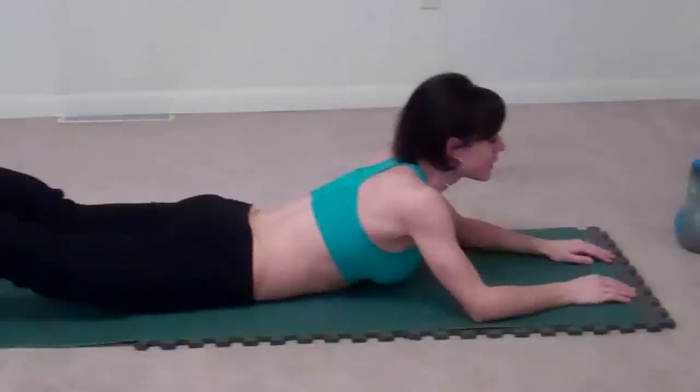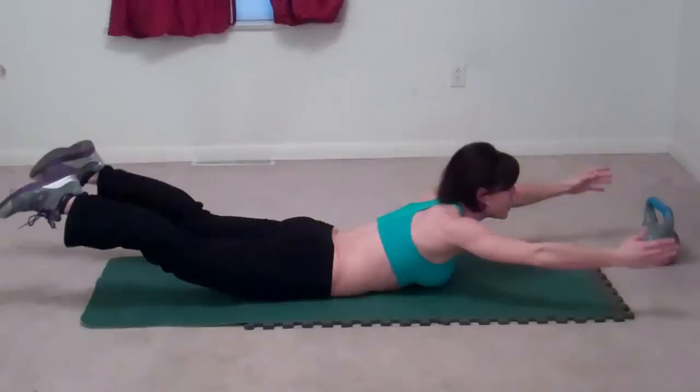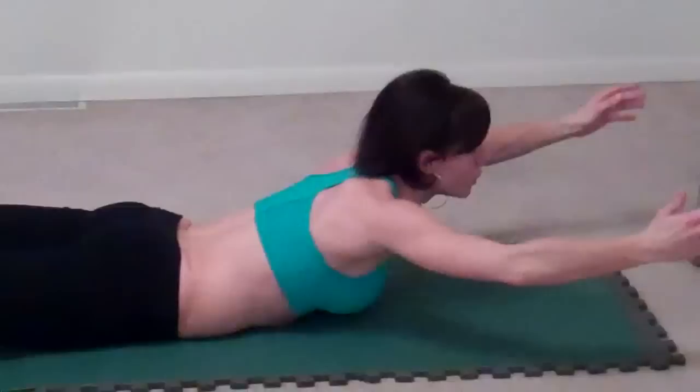Next, we're doing superman. Lift your chest, lift your legs — knees do not touch the ground — arms stretch out in front of you, and lift, squeeze. Lift and squeeze. Lift. Lift. Lift. Lift.